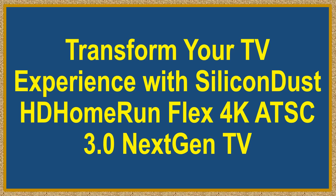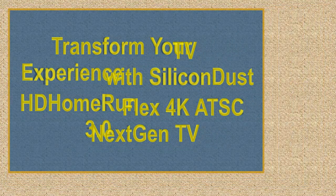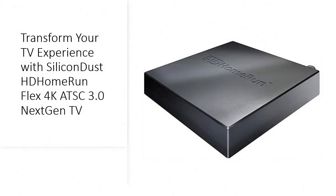Transform your TV experience with the Silicon Dust HD Home Run Flex 4K ATSC 3.0 Next-Gen TV Tuner and DVR — the ultimate solution for revolutionizing your TV viewing experience.